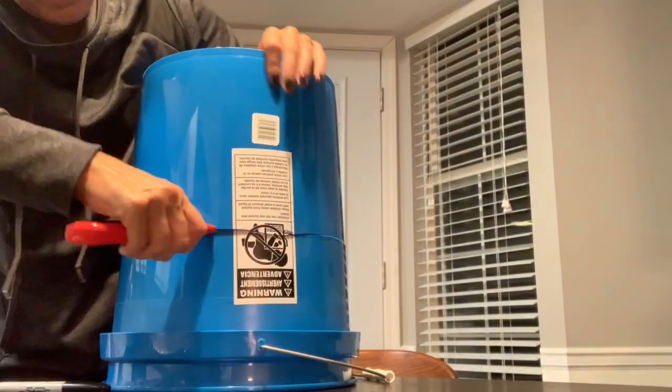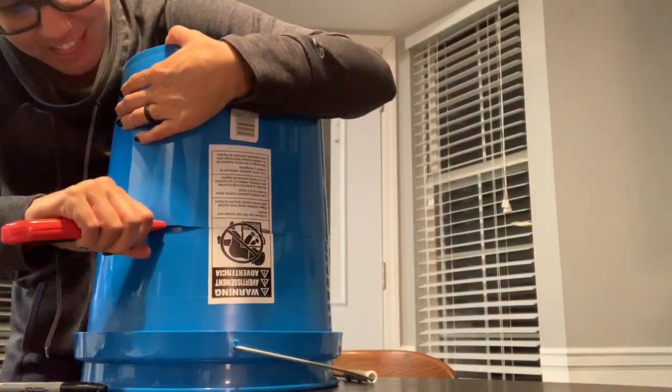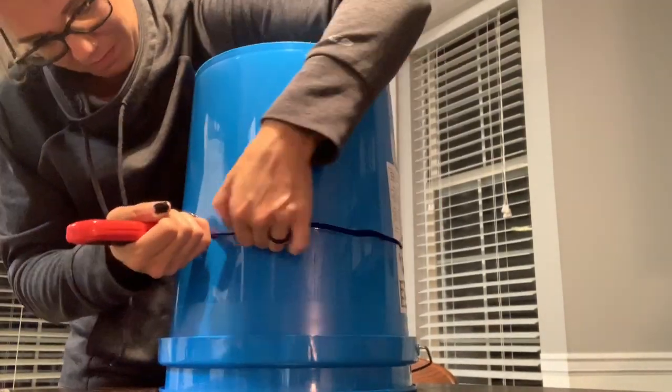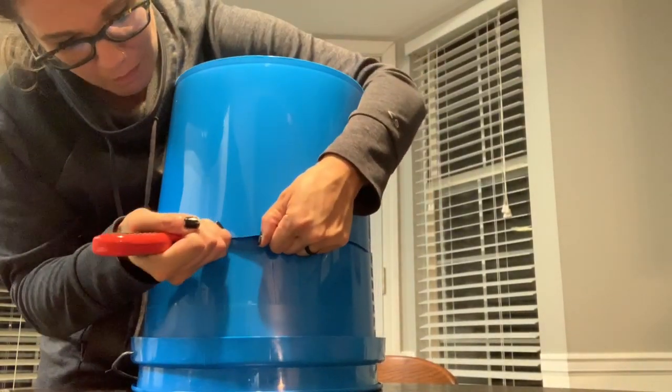As you could tell, I wasn't exactly amazing at cutting a nice straight line, but at the end it really didn't matter. I did take some sandpaper and go around the edges to clean it up a little bit.